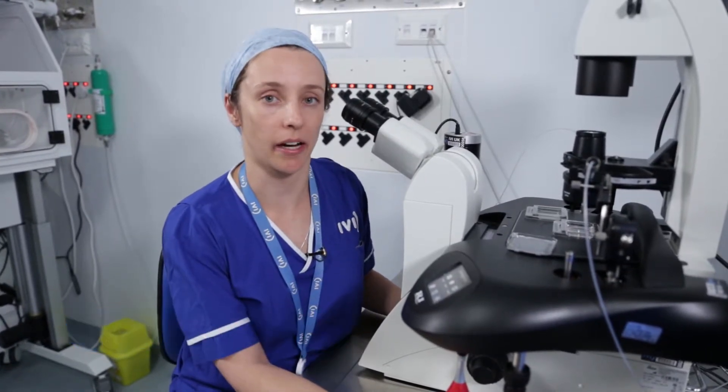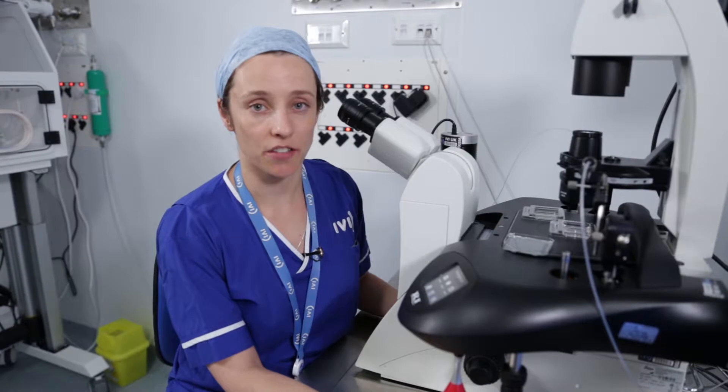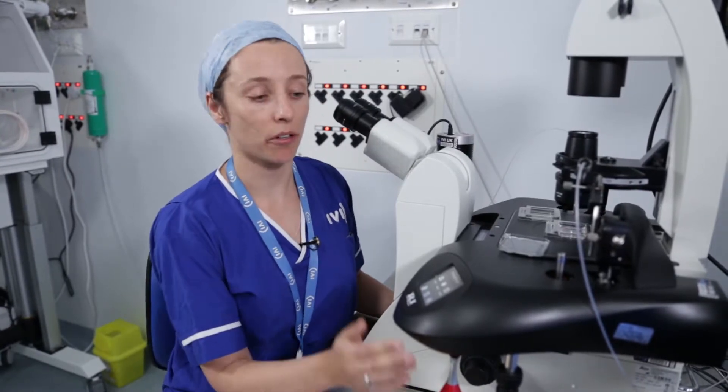We perform embryo biopsy on day five or six of your embryo's development, depending on whether it is suitable for the procedure at that time. We make a special dish for each embryo and place it up on this streak here.